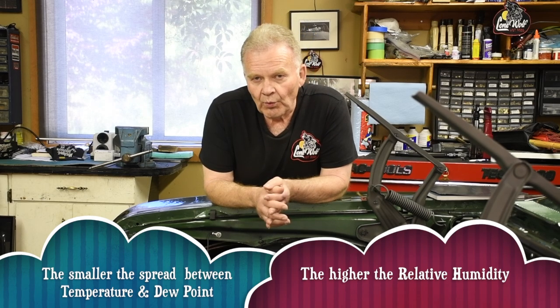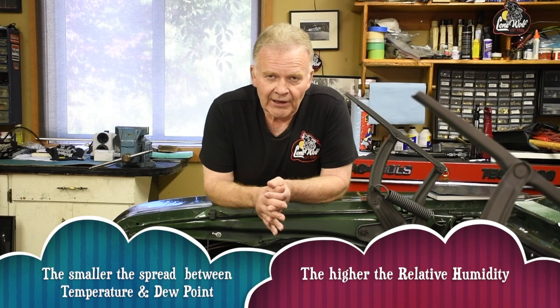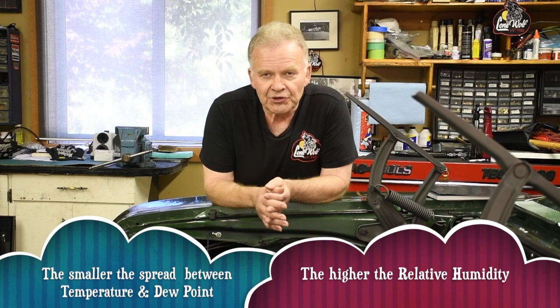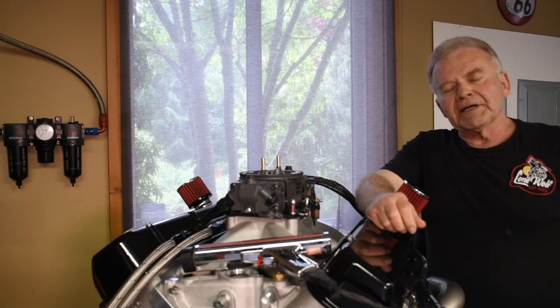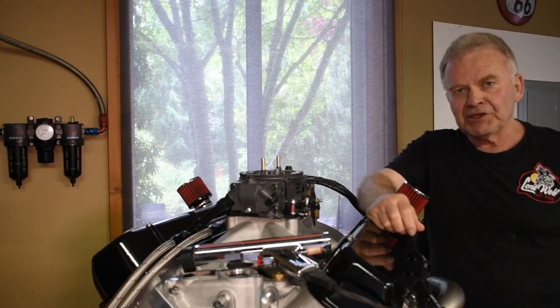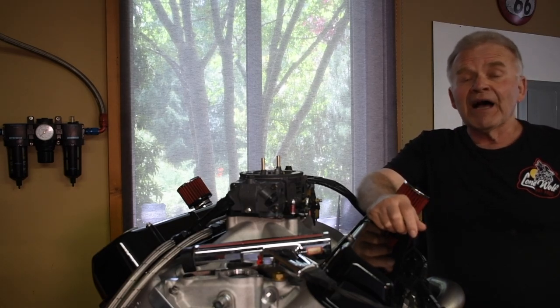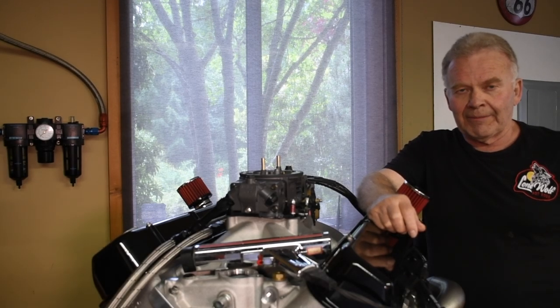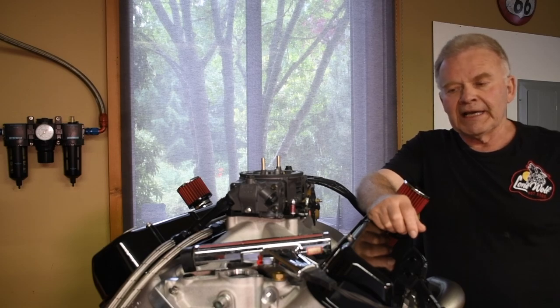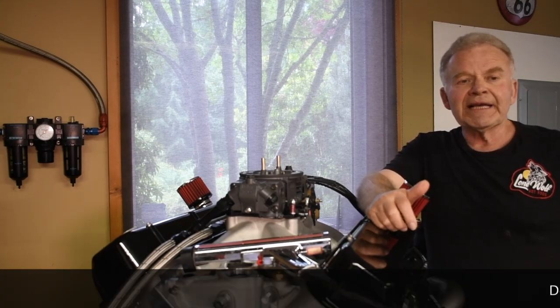Some of you with racer weather stations will be able to check this by using grains. But for the most part, most people watching this video will not have a weather station in their garage or with them when they drive around — hence the need for knowing what the dew point is. Now you're going to need a tune-up. The problem is I can't give you exact numbers. I can't tell you exactly how much ignition timing, jetting, or valve lash to change. I can just give you general parameters, because every combination, elevation change, and weather condition will be different.